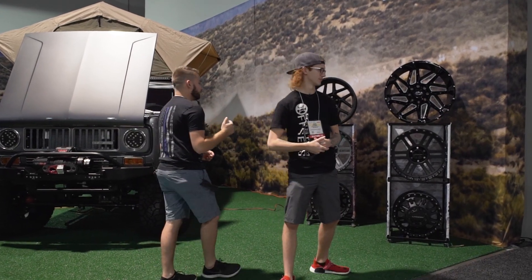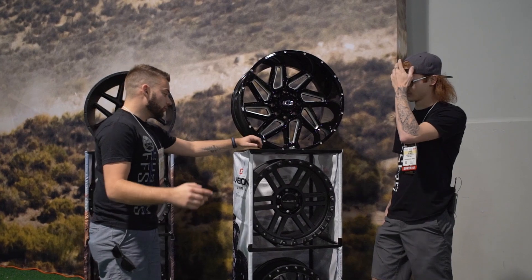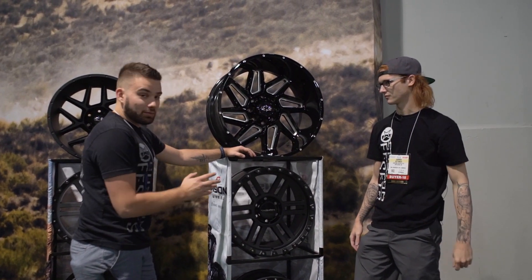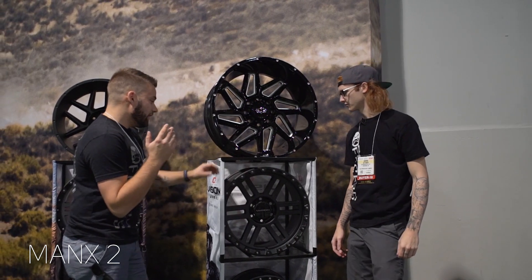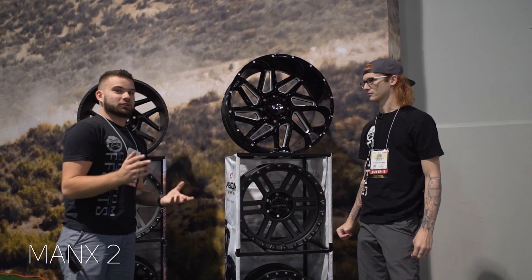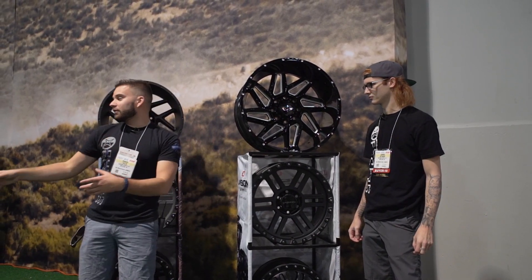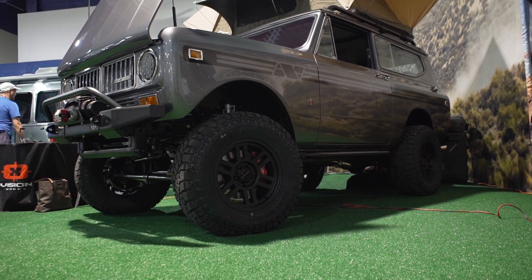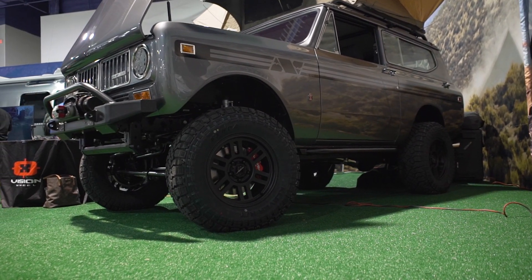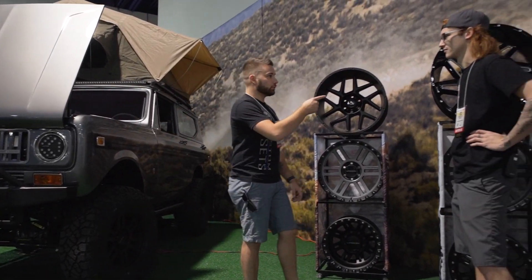Our first stop was Vision, and we're just gonna jump right into it and talk about these wheels over here. Before we get to the big boys you guys are all gonna be interested in, we do wanna mention that they basically redesigned the Manx — this is the Manx II — and they're calling it an Overland series wheel, available in smaller sizes like 18 by nine. They also have this awesome rig right here: it's a Jeep TJ, but they pulled the body off and put on an International Scout body, which is really super cool.